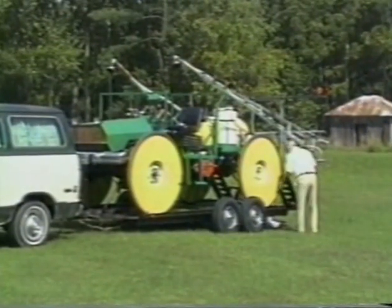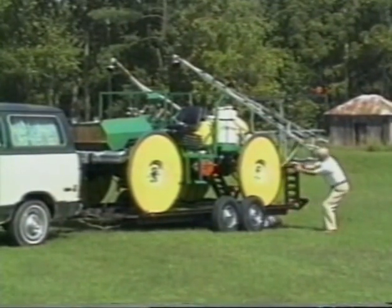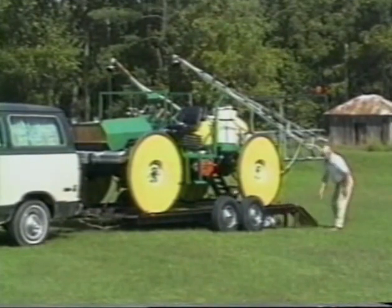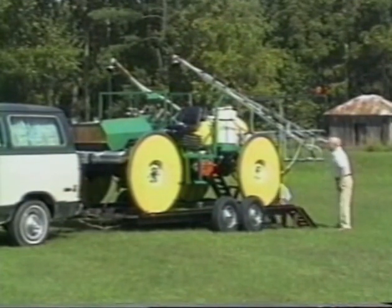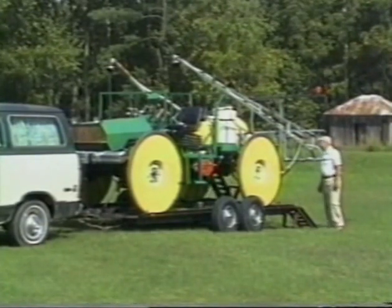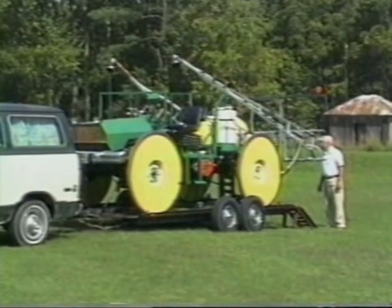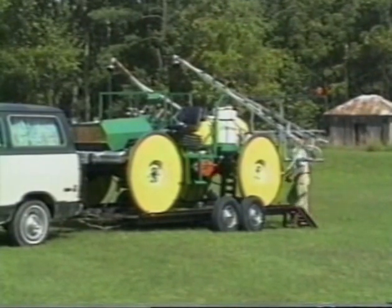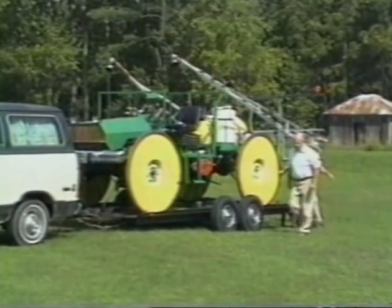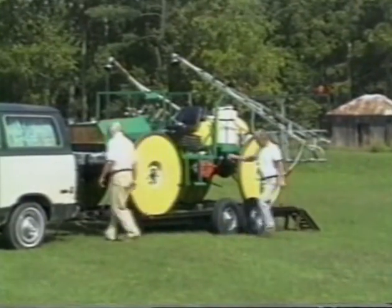The idea was to build something that wouldn't compact the soil, that wouldn't mash down the crop, whether it's alfalfa or rye or soybeans or even corn. We can go crossways in a cornfield with this outfit and you hardly know we've been in the field. The concept was to build a machine that was as light as possible, with just enough power to get the job done, carrying just enough liquid that we wouldn't have to nurse it too often.